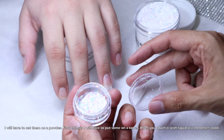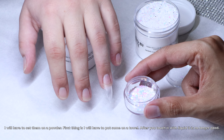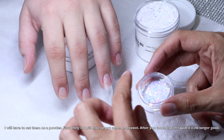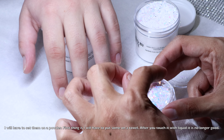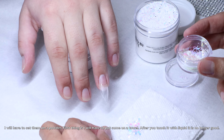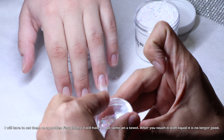Hi guys, today I have to do the new glitter encapsulation — a new big glitter. Because with big glitter they have a problem: if you don't encapsulate a big glitter when it falls off, I think it pops up and it can cause big trouble.